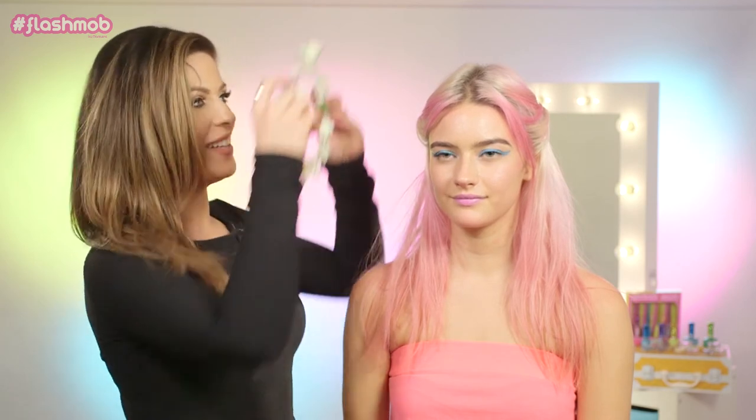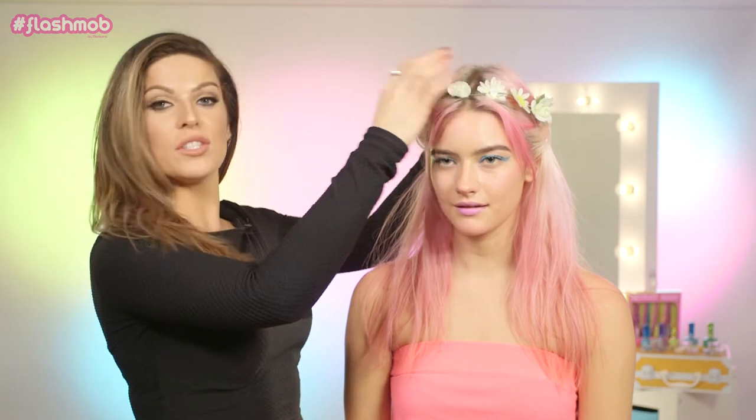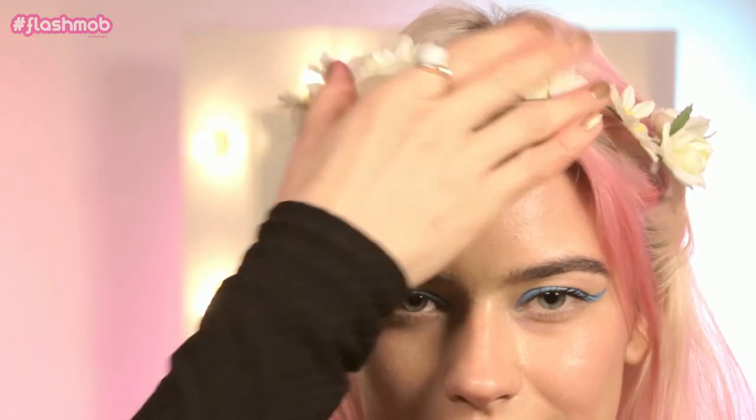No festival look would be complete without a flower crown. So we're just going to pop that on top like this. If you wanted, you could secure it down with a couple of pins, but I think that would be fine like that. So I hope you enjoyed this festival look. Have fun recreating it if you're going to a festival this year. Thank you for watching.